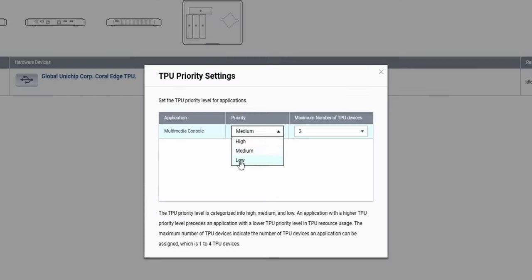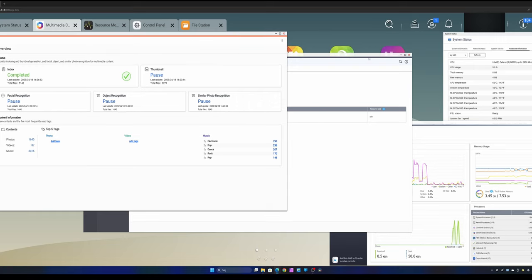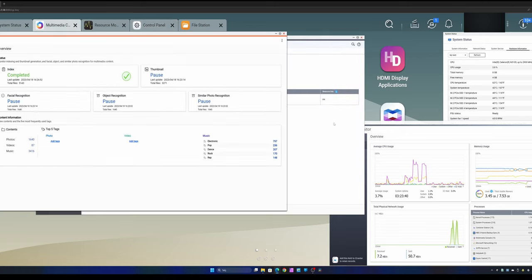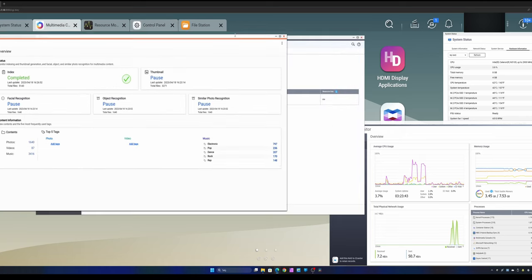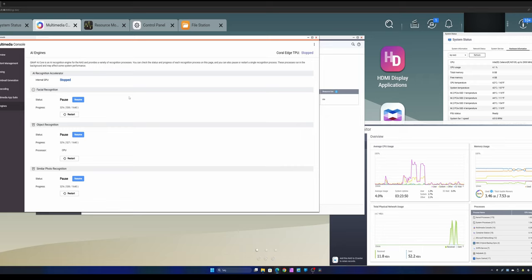We have one USB port available — let's plug the TPU accelerator in. Now back at the computer, it's plugged in. Under hardware resources we can see the device listed as 'Coral Edge TPU' — right now it's idle. You can also go in here and set the priority for the device; I believe you can plug in up to four of these to one device. Let's set it to medium, which is the default, and go back into the multimedia console.